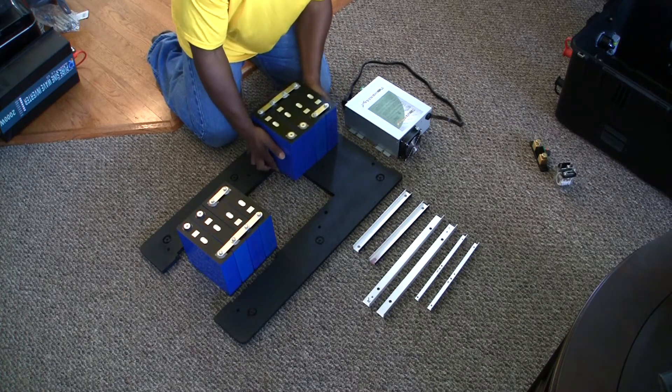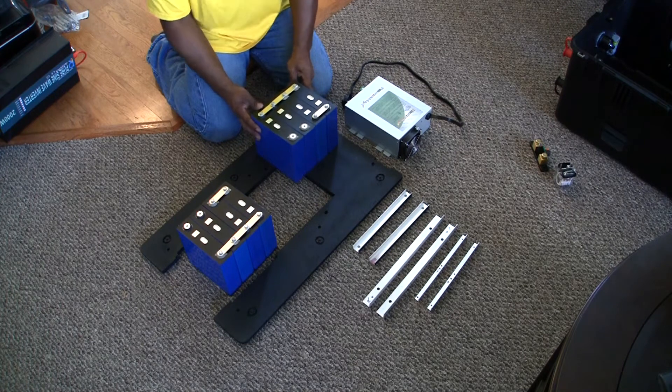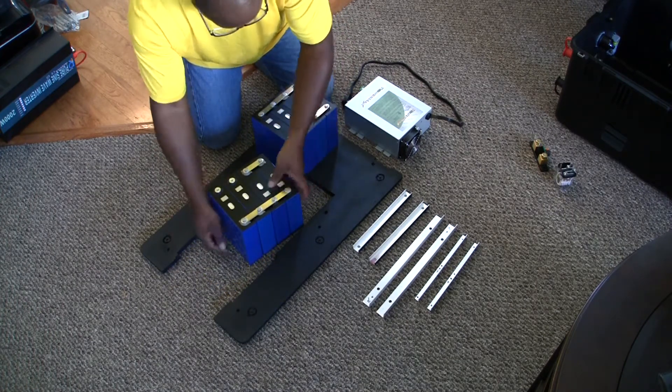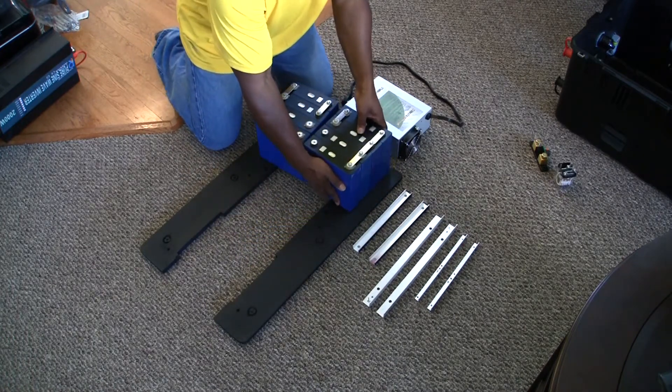The batteries will be installed and supported on all four sides with angled aluminum brackets. I also have U-channel brackets that will bolt down through the bottom tray to support the batteries.